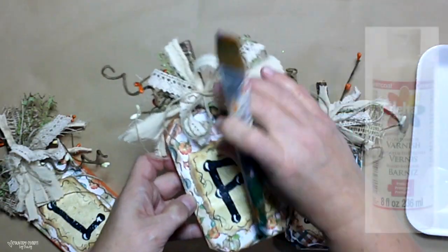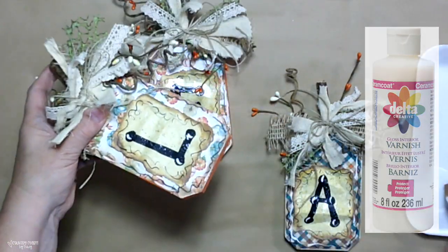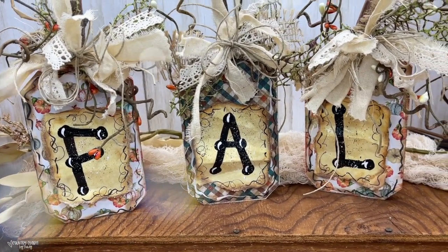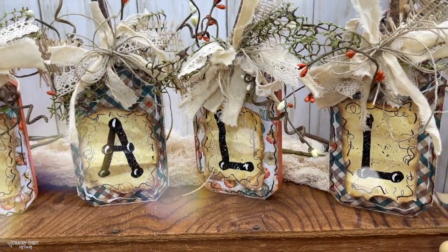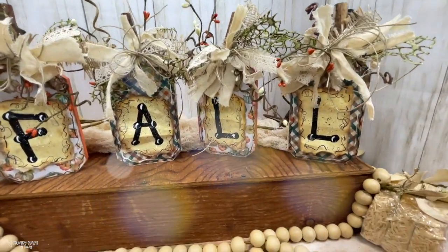My favorite sealer — you can get it at the craft store or find it on Amazon. My link is in the link tree where I have a lot of my favorite things. I'm just loving this — they're perfect for little shelf sitters or just something if you don't have a whole lot of space and just want to decorate for the fall season.